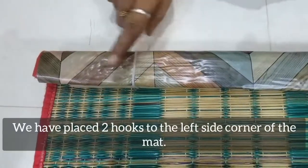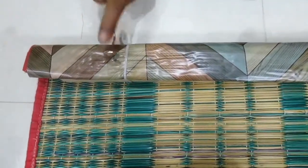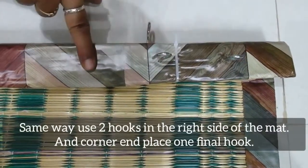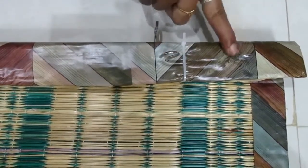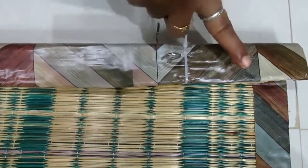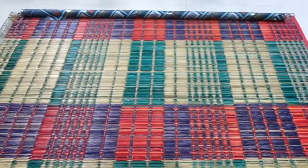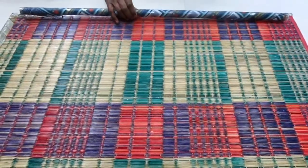Put two hooks on the left side. Put two hooks on the corner. Put three hooks on the right side. Put two hooks on the left side. Put a hook on the corner. Put two hooks on the right side.